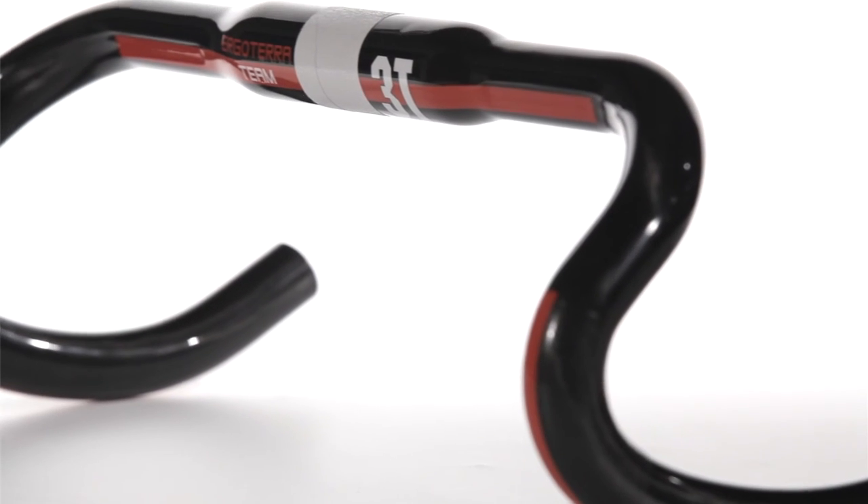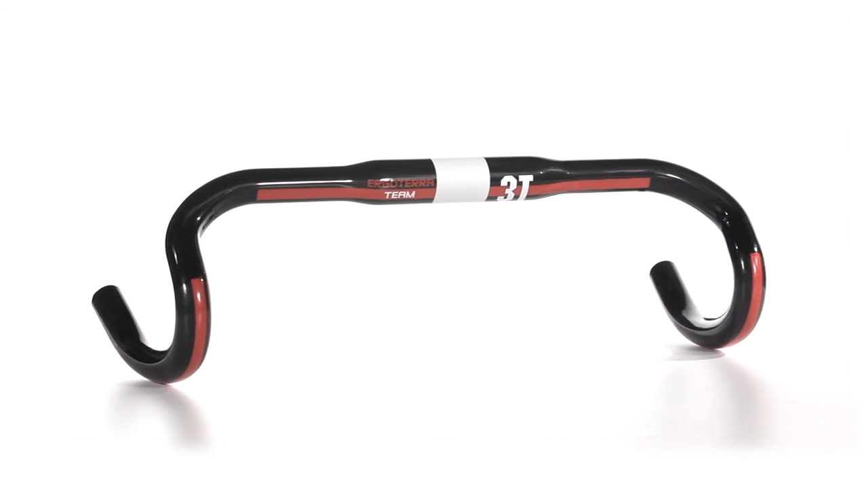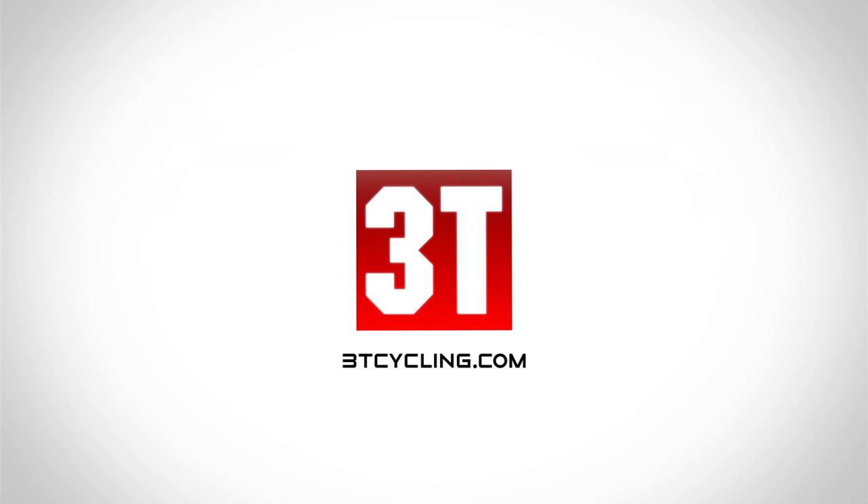It is strong, light and shock absorbent. There is no need to have more than one cyclocross design. Urgo Terra is the one. Your bike deserves 3T.